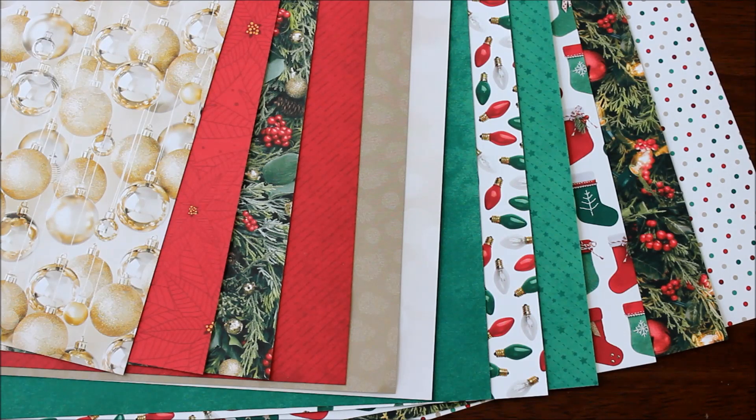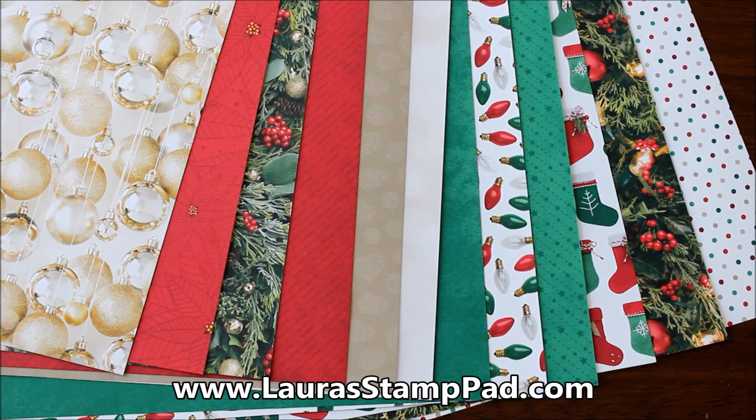I hope you enjoyed this and got a better feel for what this paper looks like. Give this video a thumbs up if you liked it. Be sure to subscribe if you're new, as I'll be posting more of these designer series paper reveals in the next couple of days. Happy stamping, bye-bye!